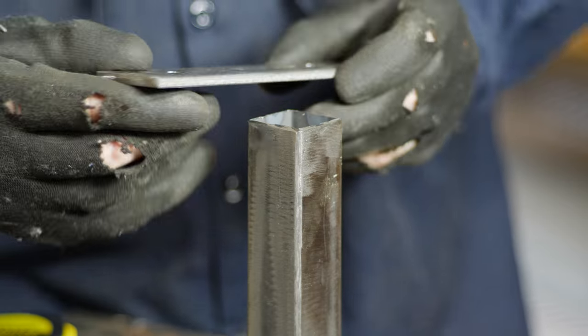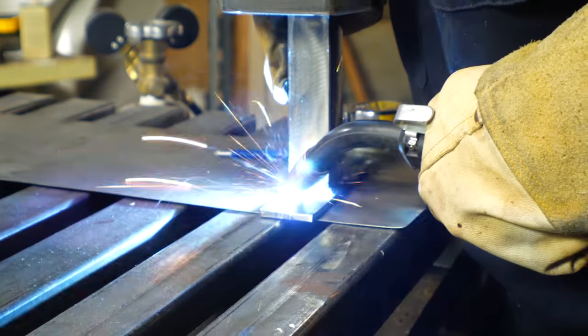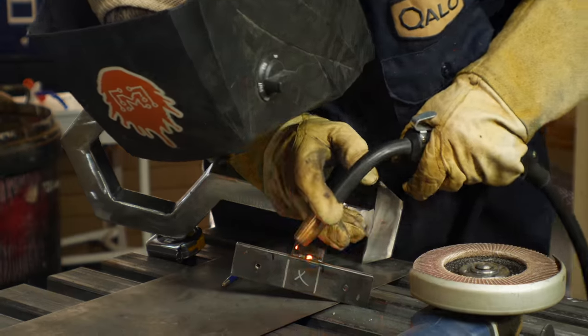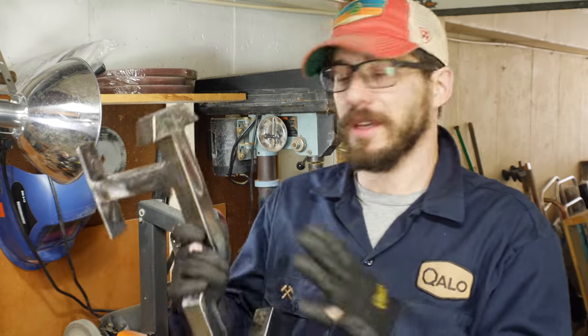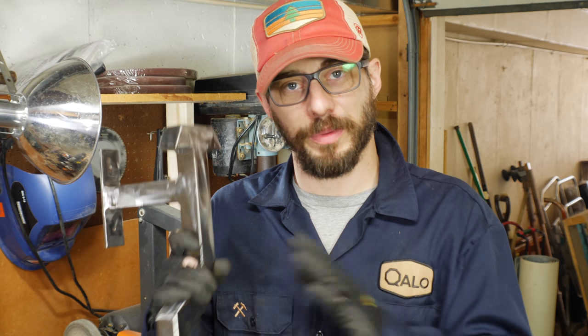The heat will ruin your bits very quickly. Once I got those holes drilled, I welded this piece on the back of the square tubing and got it ready to clean up with a grinder. I've ground down most of my ugly welding and now I've just got to go over the whole thing with the flap disc to try to get it smooth and ready for paint.